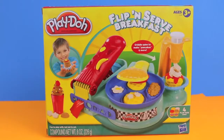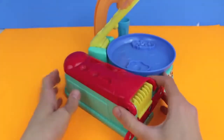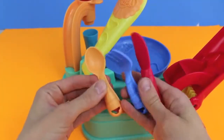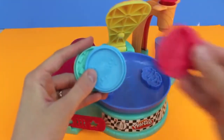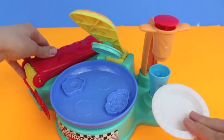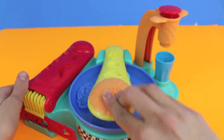Hello, Disney Cart Toys here, and today I'm going to show you the Flip and Serve Breakfast Play-Doh set. This set includes four cans of Play-Doh and this entire breakfast making machine. Underneath the extruder you can store some utensils. The set also includes three stamps so you can make a waffle, pancakes, and French toast, and there is even a smoothie maker. Well, breakfast is the most important meal of the day, so let's start making some waffles!